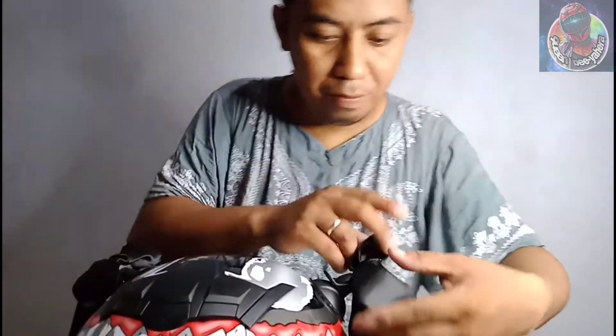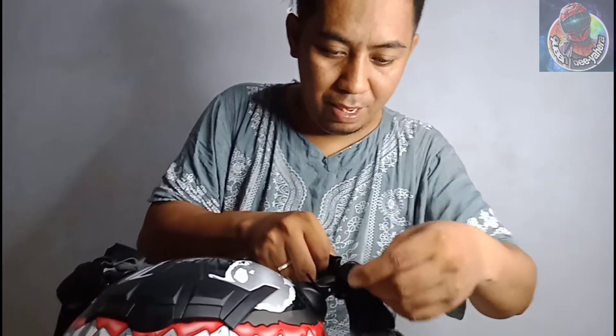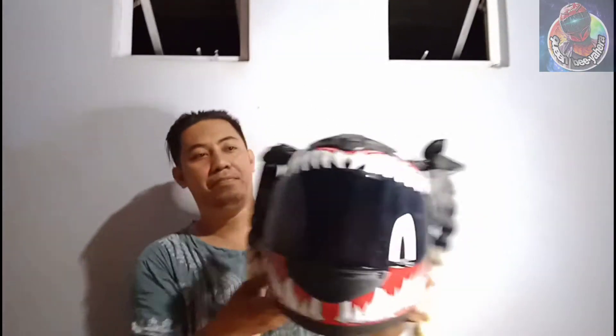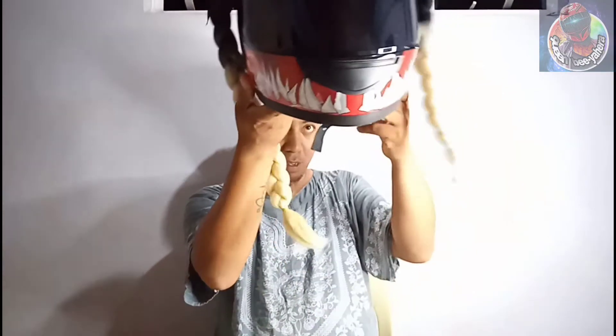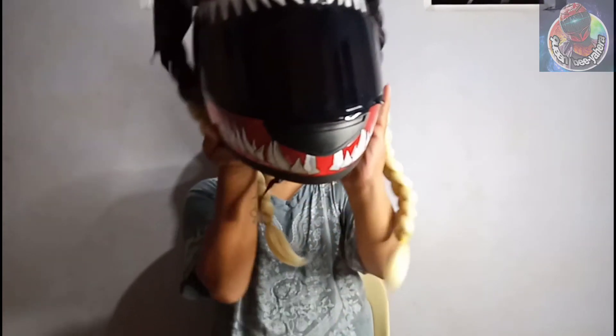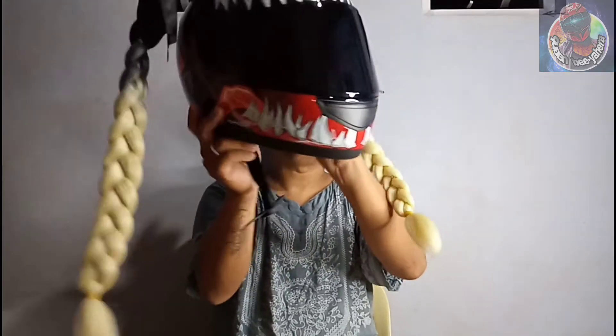Ganun na po kasimple — dikit na, nakalagay na ang ating helmet braid! Dali-dali, sukat mo nga — sige na, mag-testing. Opo, kasukas arin ito, mas sukat na ito.